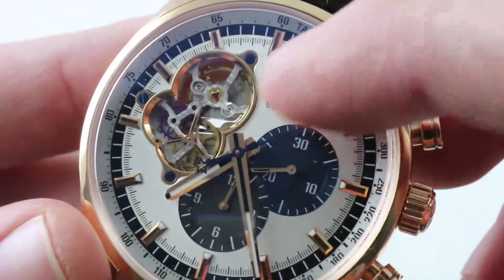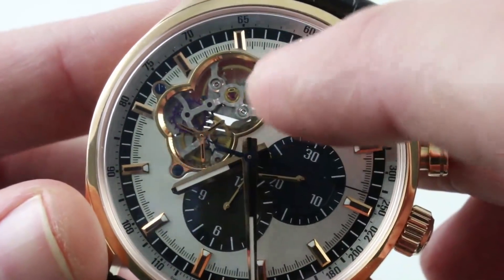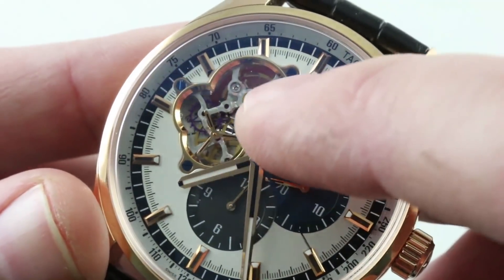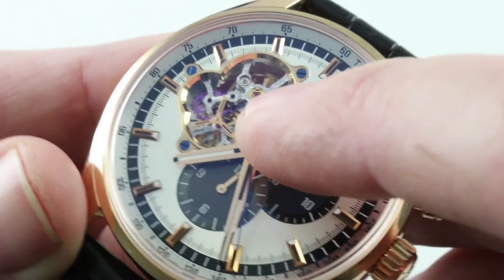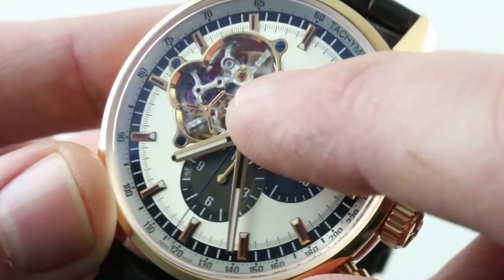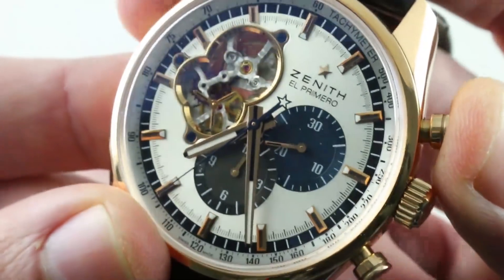Let's look a little bit deeper. You can see the skeletonized bridges of the caliber 4061 have been opened up to let you see the balance and the escapement, which is entirely silicon. You can see the iridescent blue and purple of the escape wheel and the lever — they are completely unlubricated for long-wearing durability and long-term timing stability. You can also see the fourth wheel and an enormous extended pinion driving a tri-spoke constant seconds display. The timepiece features a very crisp column wheel action.